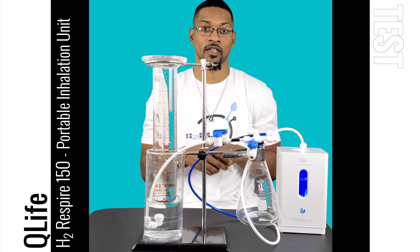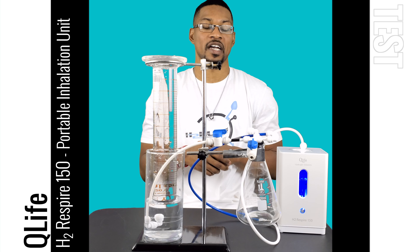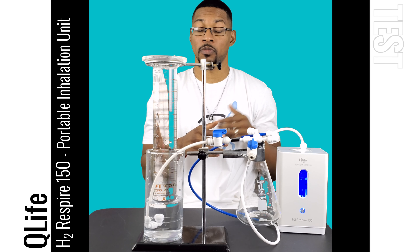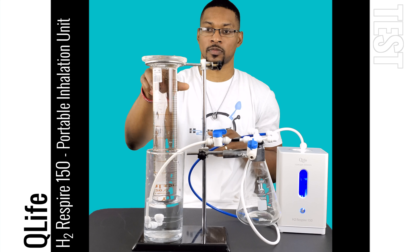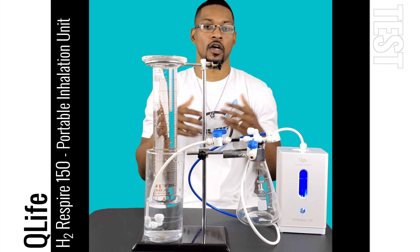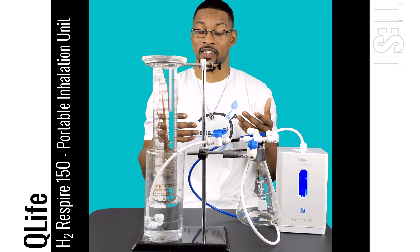This is a portable inhalation device and it's claimed to produce 150 milliliters per minute. We actually tested this device at about 145 milliliters per minute at SATP. We're going to go ahead and do a milliliter per minute flow test and check its hydrogen performance. What we're actually going to do is a gas displacement test — we're going to run the test for a minute, 60 seconds, and then take its H2 reading.